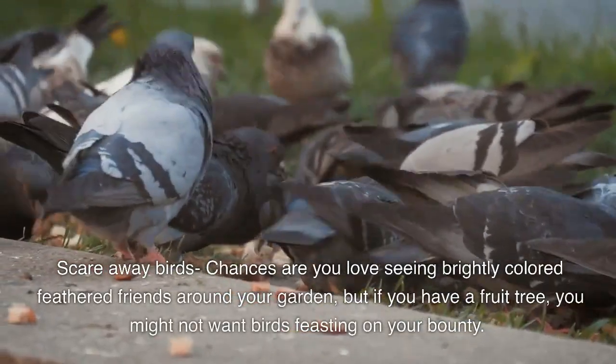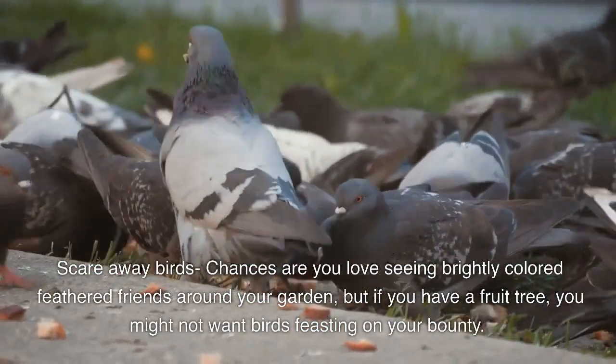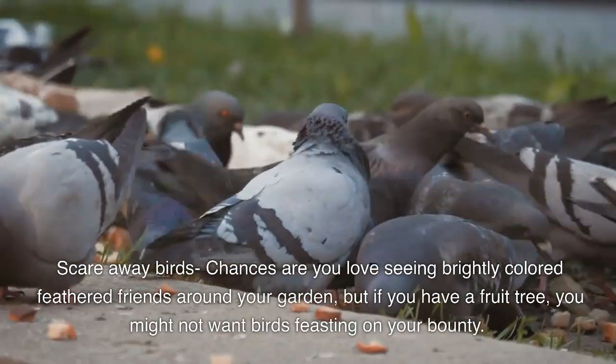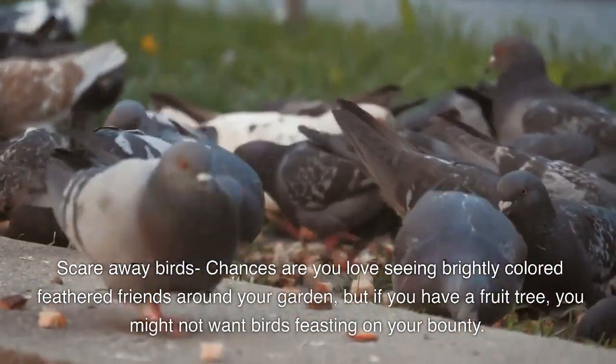Scare away birds. Chances are you love seeing brightly colored feathered friends around the garden. But if you have a fruit tree, you might not want birds feasting on your bounty.